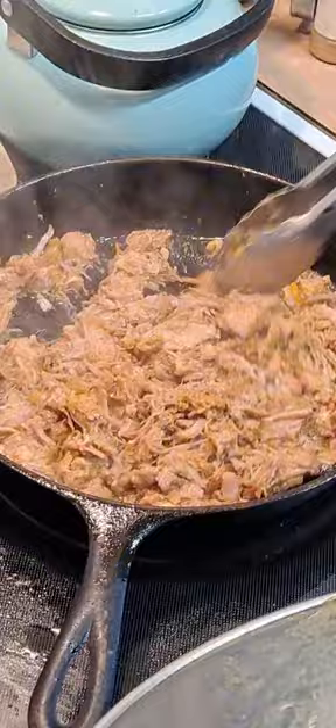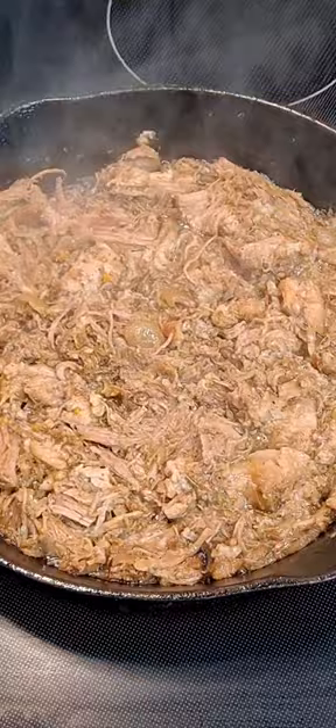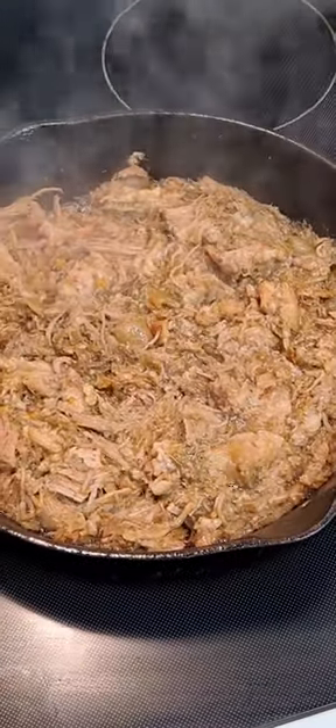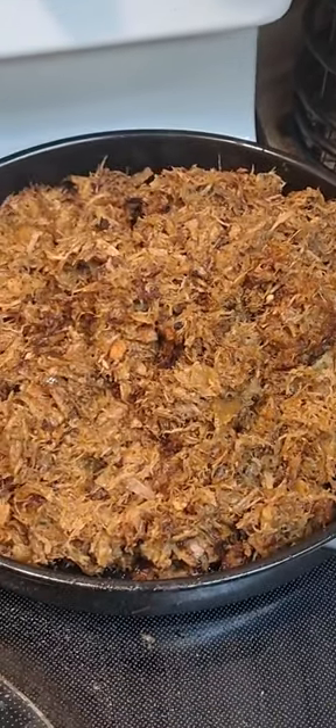It was so delicious. We had Spanish rice, fresh guacamole, and Mexican cheese. It was very, very delicious — a great dinner. I cannot wait to make this again; it's definitely a keeper.